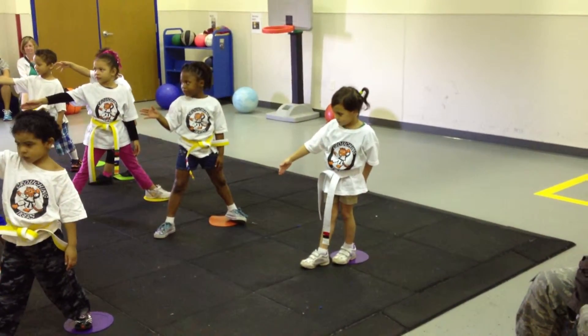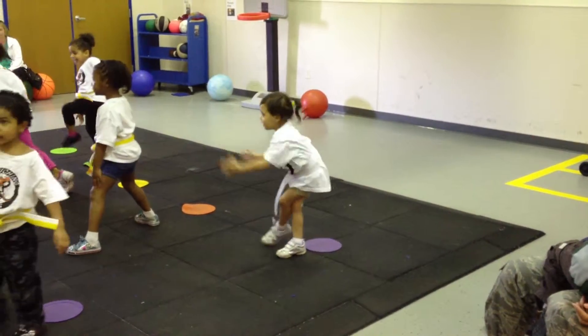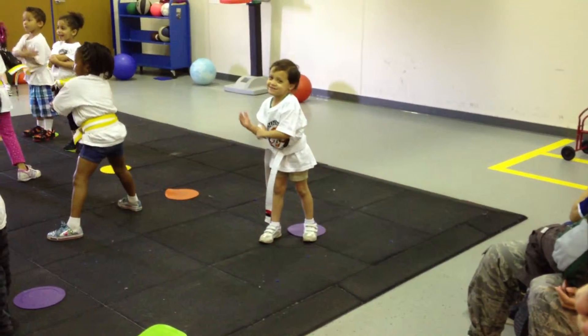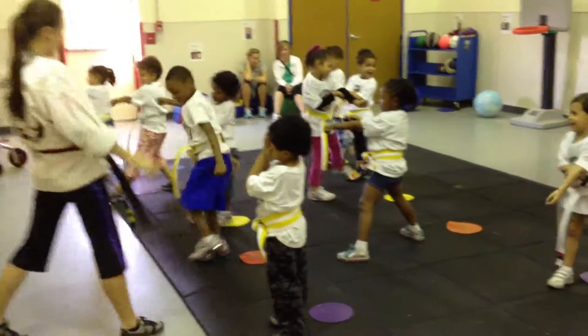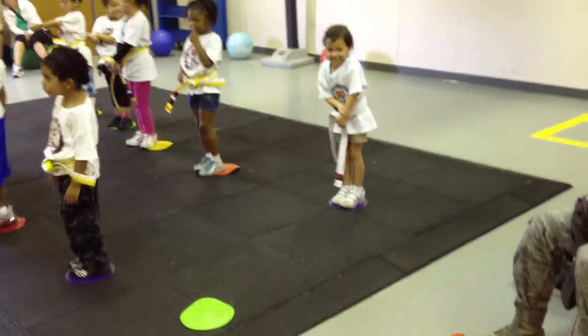Alright. Here we go. High five kick, one. Yee haw! And that one, tee ha! And one, cee ha! It's back to your socks. Well, she's much more stationary than the rest. I don't know if that's good or bad.